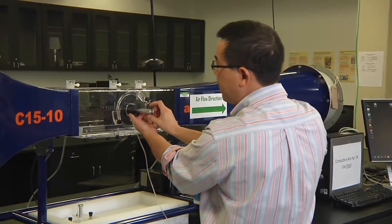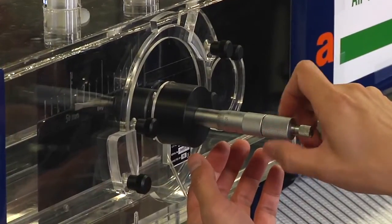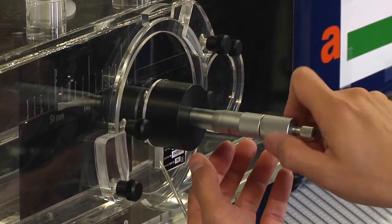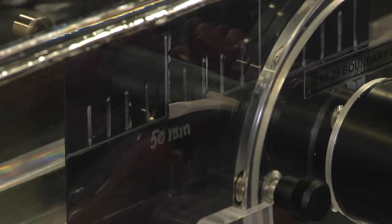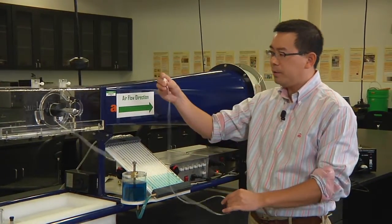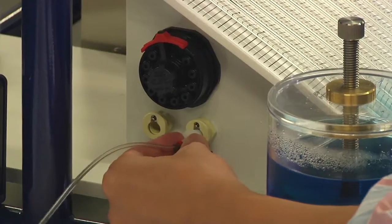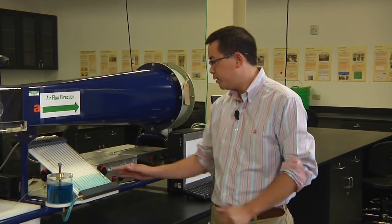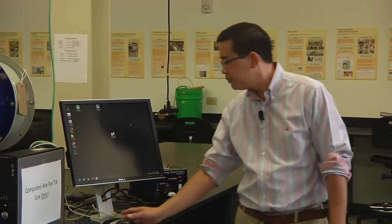Once you hear the click, it means the tip of the pitot tube has touched the surface of the plate — stop immediately. We also need to connect the pipe to tube number 12, which measures the total pressure of the airflow. The plate, pitot static tube, and manometer are all set up. Now we can come to the wind tunnel — power on and click on the software.